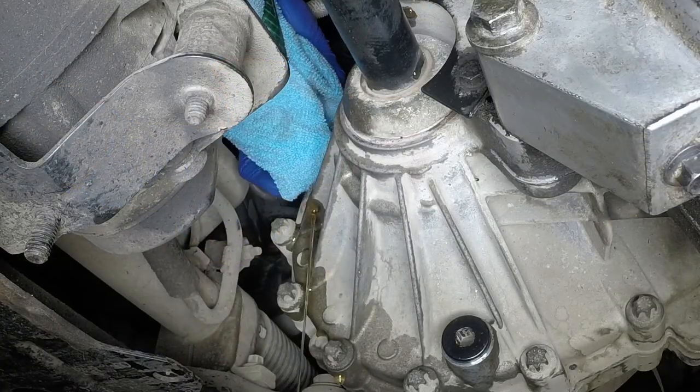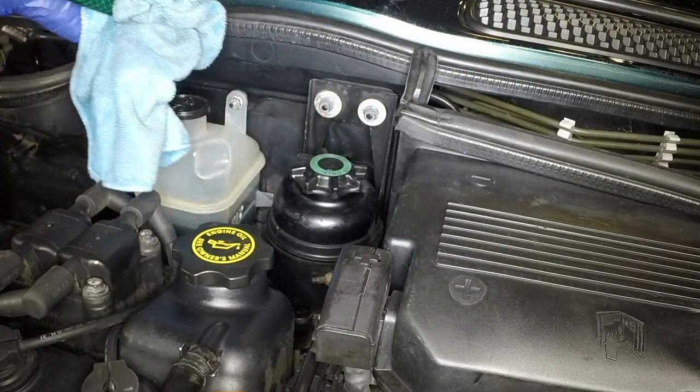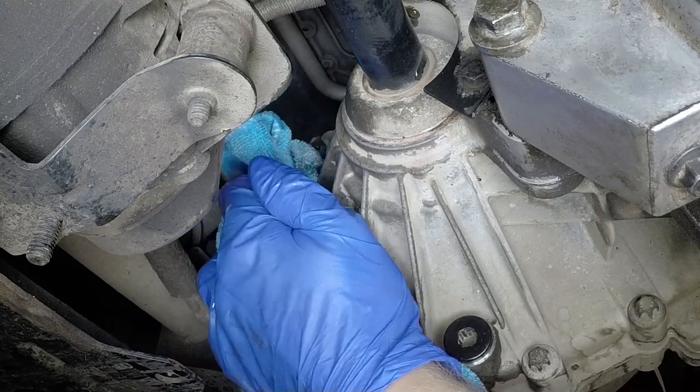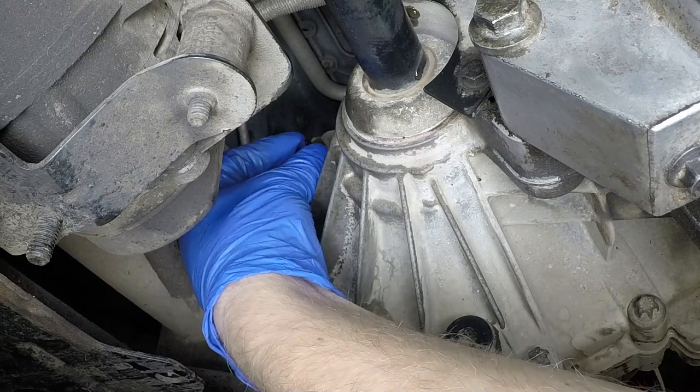Withdraw the hose from the filler hole. Mop up any spilled oil, then refit the filler plug and tighten it to the specified torque.